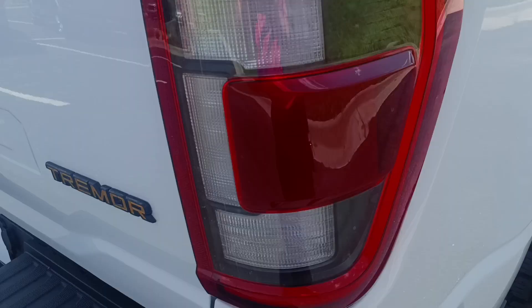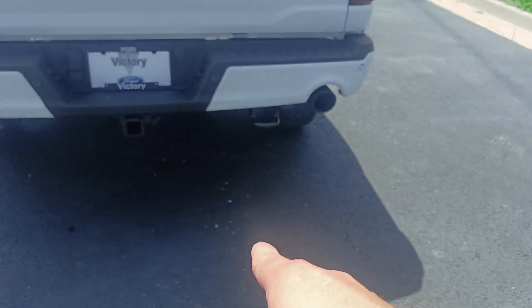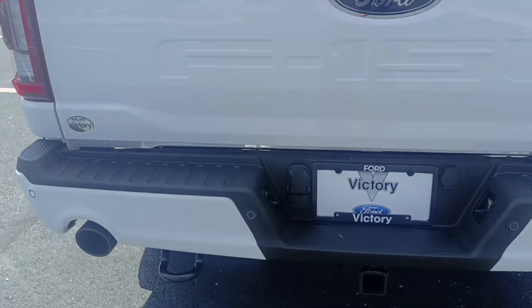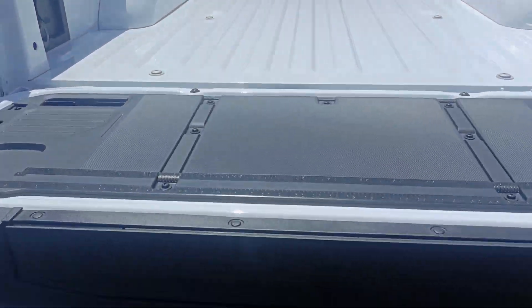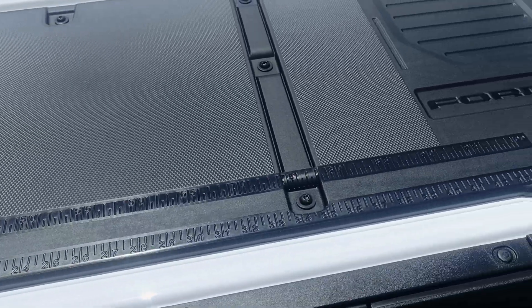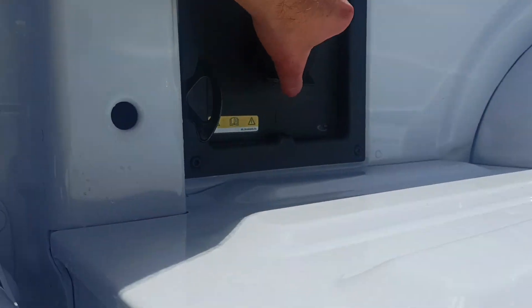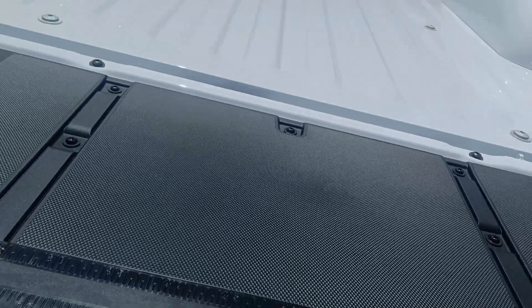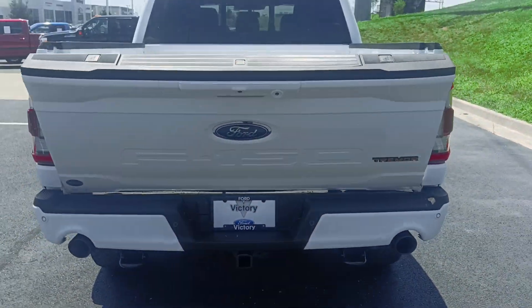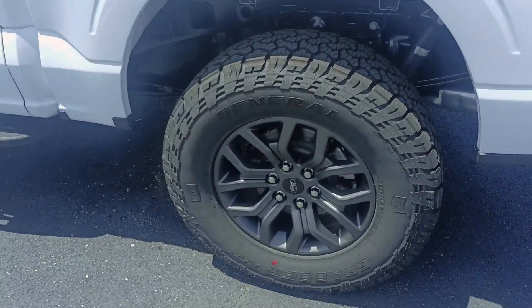You've got the Tremor logo, dual exhaust, and your dual hitches for pulling you out of mud hopefully — you'd never need those but they're there if you do. It's the auto-open tailgate with measurements on it, which I love that they're doing that. You've got your outlet back here, bed lighting, and it's also an auto-close tailgate — you can kick it up with your knee. Of course you've got the big wheels.